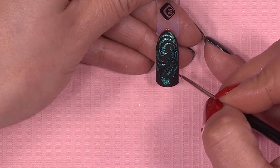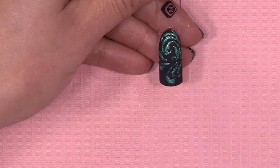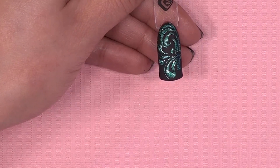Als je vindt dat je klaar bent, doe je hem anderhalve minuut in de lamp. En omdat hij geen plaklaag heeft, is hij eigenlijk klaar.